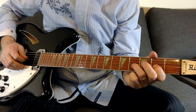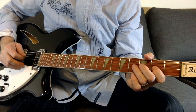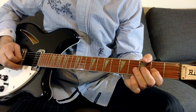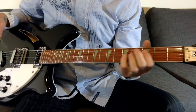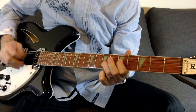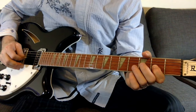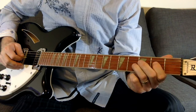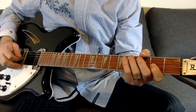What he's doing there is he's playing the third string at the fourth fret and then bending it when he needs to. Let's do that slow so you can zoom in on my fingers. So it does that.